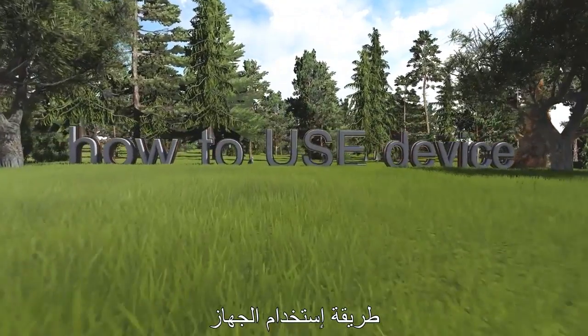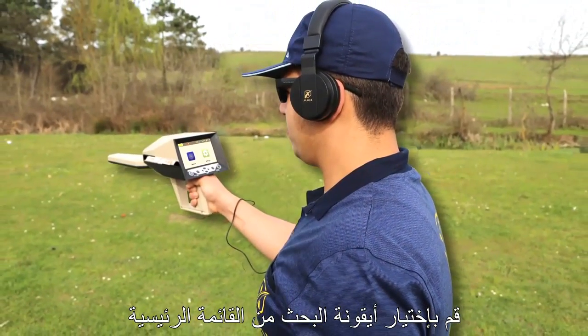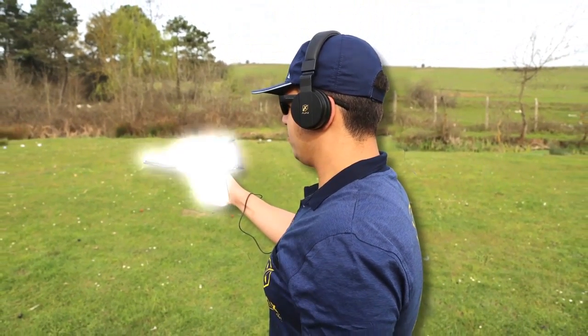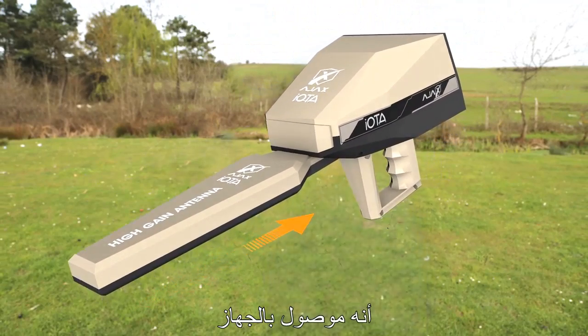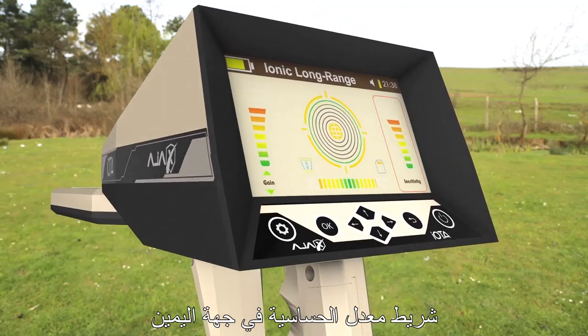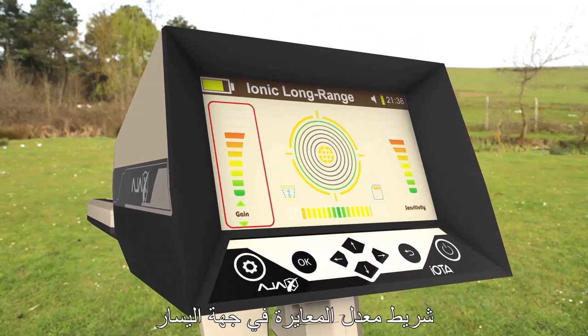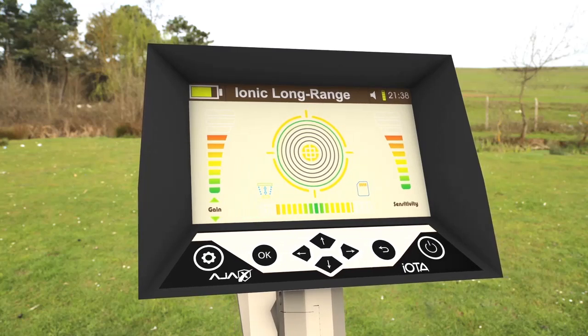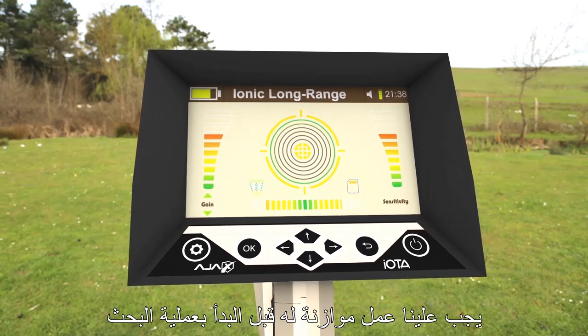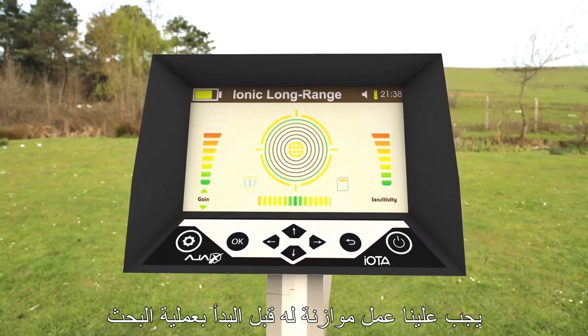How to use the device. Select the Search icon from the Main Menu. Make sure the High Gain Antenna Module is connected to the device. On the search screen, the Sensitivity Bar is to the right, the Gain Bar is to the left, and at the bottom center is the Signal Bar. The Signal Bar should be balanced before proceeding into the search process.